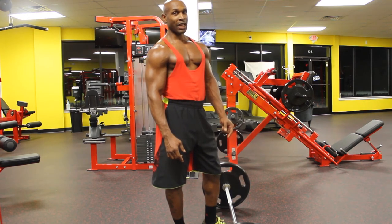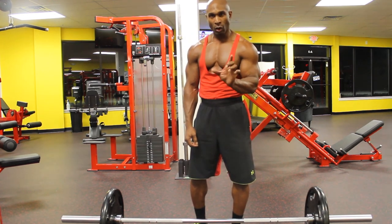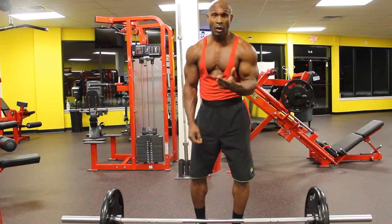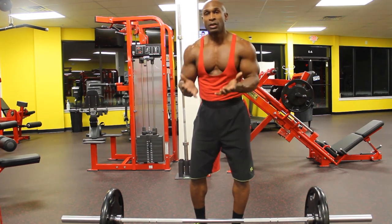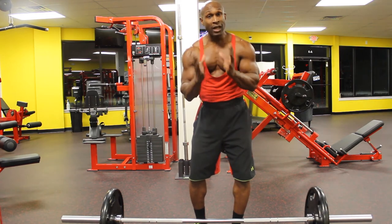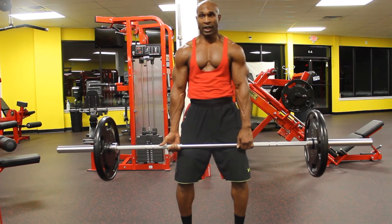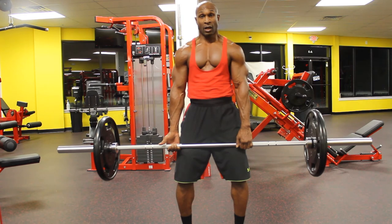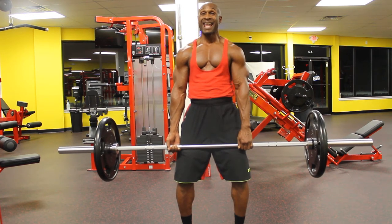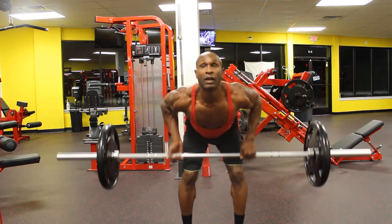Another rowing movement or back movement is the staggered row. This is considered an advanced movement — very difficult to do, but if you can connect your mind to the muscle, work on form, and prevent injury, this is a very beneficial exercise. As you can see, my right hand is palms up — supinated — and my left is palms down — pronated grip. I hold the bar like this and engage my back in rowing. These are just hooks; you're holding on and rowing up.